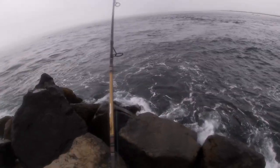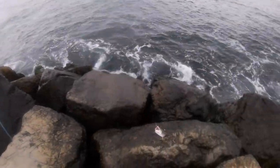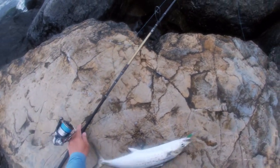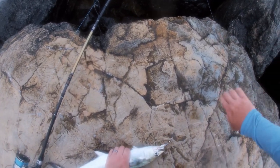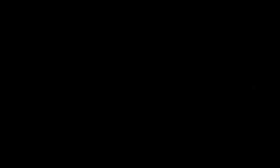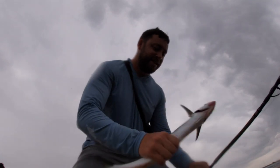There we go — that's the Spanish! I landed my first Spanish mackerel. Look here! That was close.